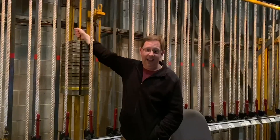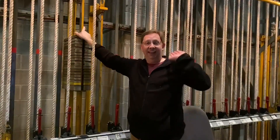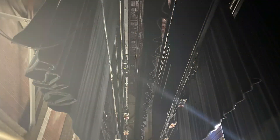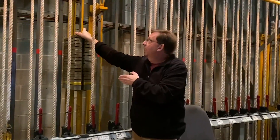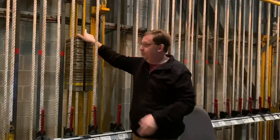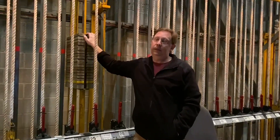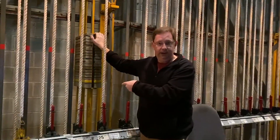The ropes are attached to these counterweights. The counterweights are then attached to the pipes that are hanging over the stage. However much weight we hang on the pipes out over the stage, that's how much counterweight is sitting here inside of this yellow arbor. As an example, this is just for one of my curtains — it weighs approximately 340 pounds, so there's 340 pounds of counterweight over here.